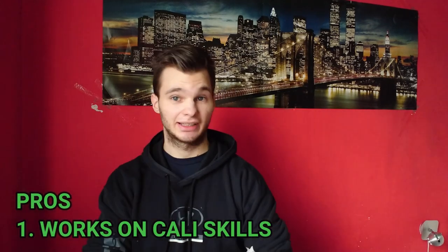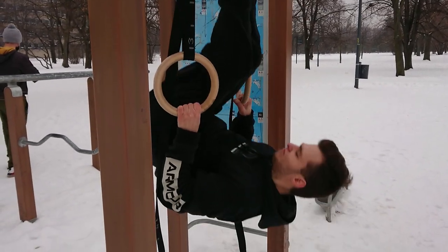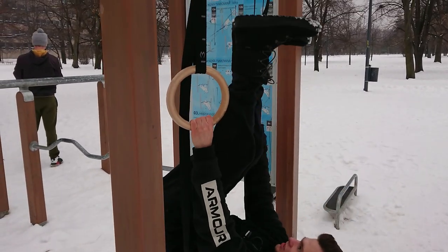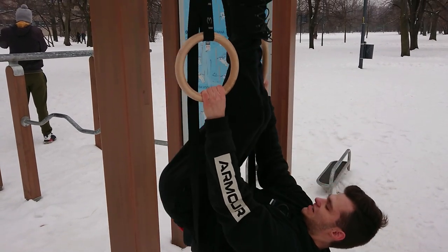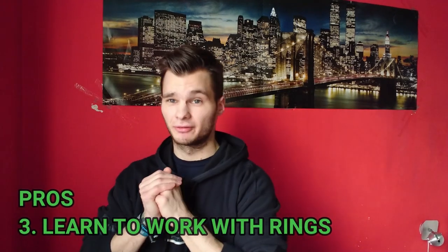Now let's get to the fun part — the pros. It works on calisthenic skills like handstand, handstand pushups, and front lever. It doesn't train the front lever directly, but it includes the front lever row, which is a great pulling exercise. Another great thing is that it's adjustable, so you can swap in exercises you want to work on. I'll talk about my specific changes later in the video.